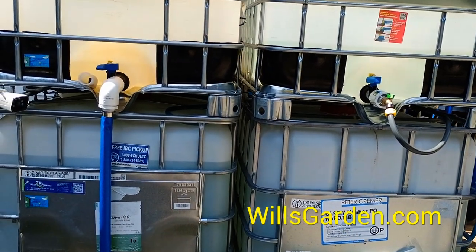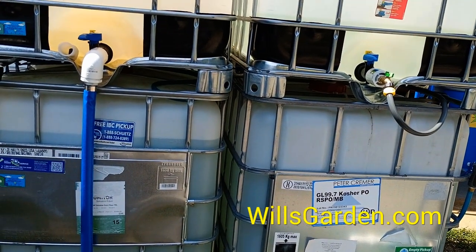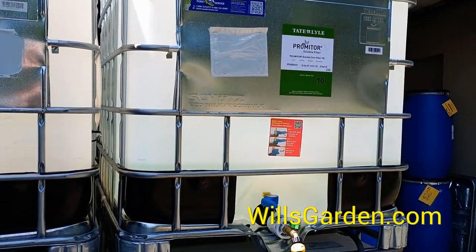I just want to point out that garden hoses will do the job, especially if you don't get crazy downpours. Because you have to remember, for this thing to overflow, 275 gallons have to come down first.